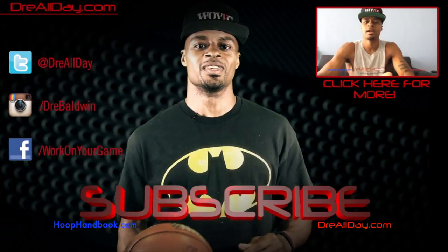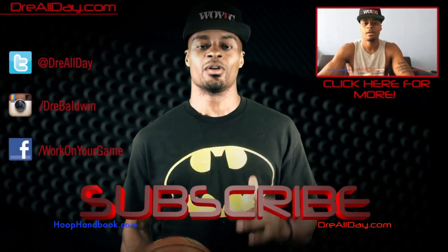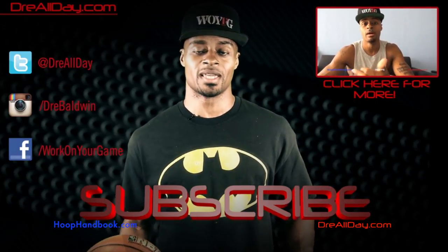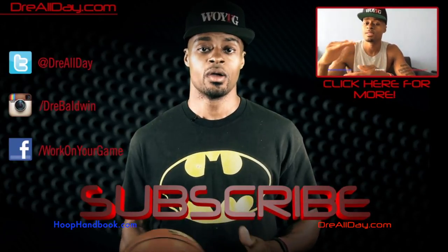That's what I do to ice my knees. Hopefully that answers everybody's questions. If I missed anything let me know, I'll reply in the comments. Work on your game — DreAllDay.com. Make sure you follow all my top content, follow me on all your favorite social networks, and make sure you are subscribed to catch all the new content I put on this channel every single day. Work on your game.